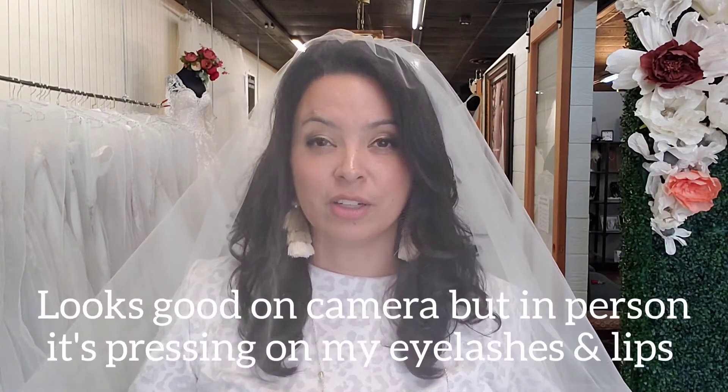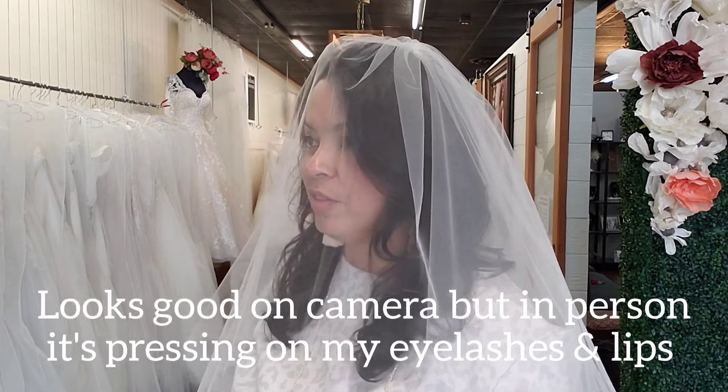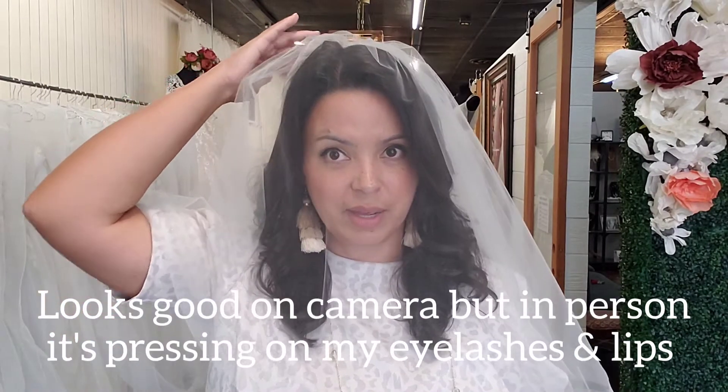This might look good on camera, but the veil is actually so far back on my head that it's crushing my hair, it's in my eyelashes, and it's touching my lips. We don't want this because it's laying on my face and hair and it's just a little bit awkward. It looks great and it's actually pushing the veil away from my face.